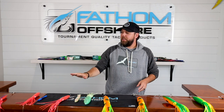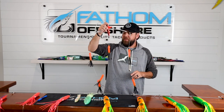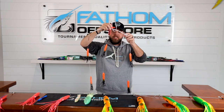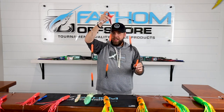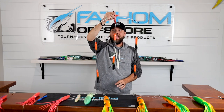This is primarily your standard spreader bar configuration, but there are lots of different types. This here is our agitator bar — it's a flexible bar but the same type of configuration. It's singular drops that don't have any rigging on them, leading to a snap swivel that you can connect your hooked bait to.